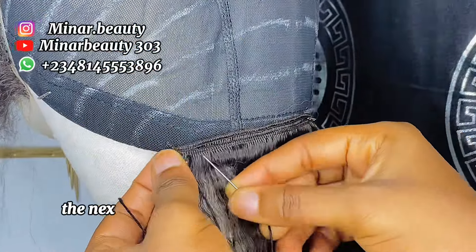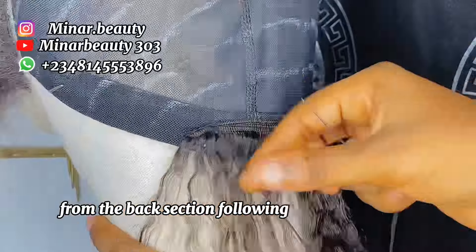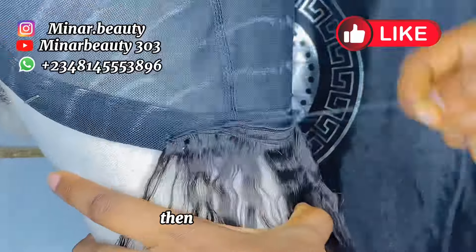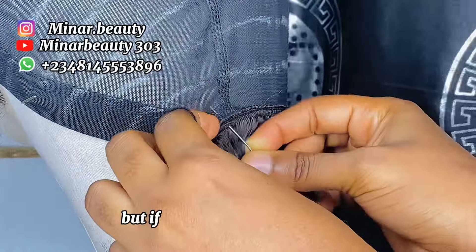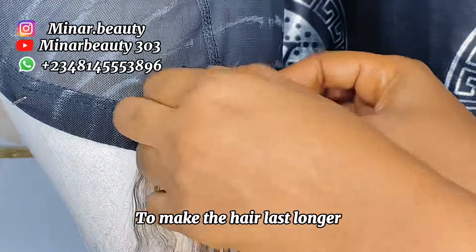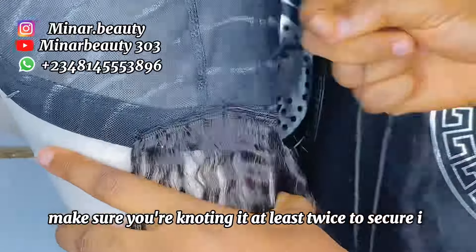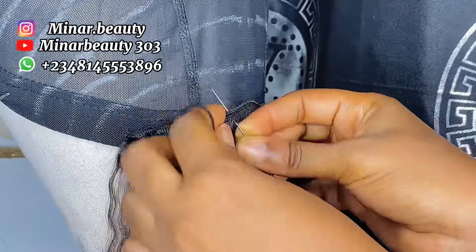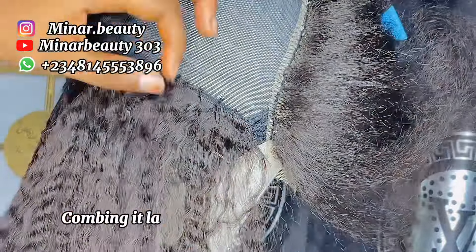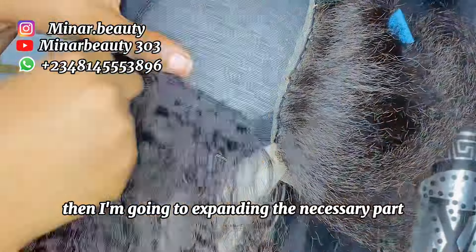When you are done sewing the frontal, the next thing to do is to start sewing your hair bundles from the back section following the line you marked earlier. If the hair doesn't come with the same length, pick the smallest first and then start sewing. But if the hair is the same length, just pick one and start sewing. To make the hair last longer, make sure you are sewing each weft at least twice to secure it, and make sure you are not giving too much space so that it will not be lifting up when you start combing it later.